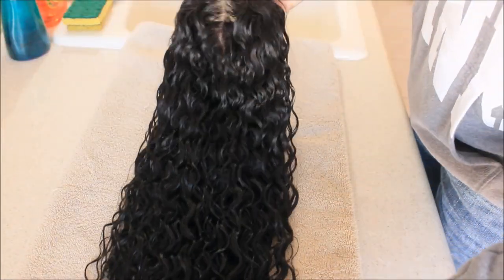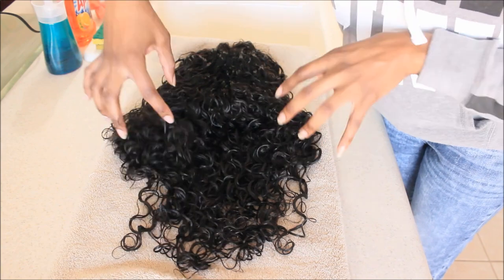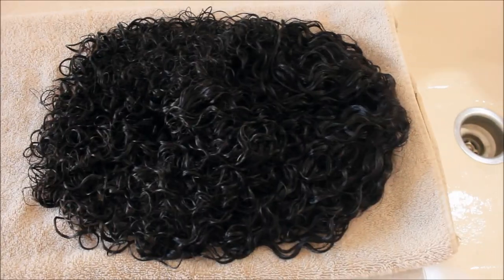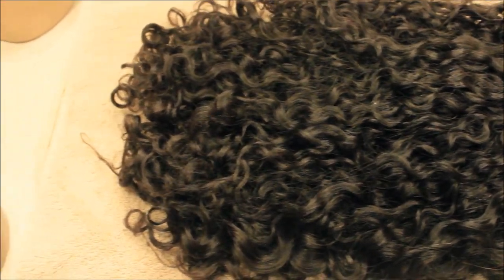I'm just going to take a normal towel and lay the hair on it. Scrunch your ends upward — that's what's going to give you that wash-and-go, voluminous, super curly look. If you don't do this, your hair will fall very limp and wavy, and you'll wonder why it doesn't look like mine. My hair dried overnight, so make sure you watch for it — or you can put a fan on it, that helps too.